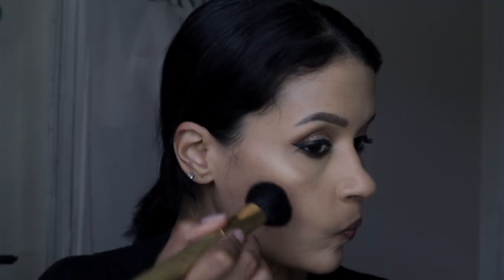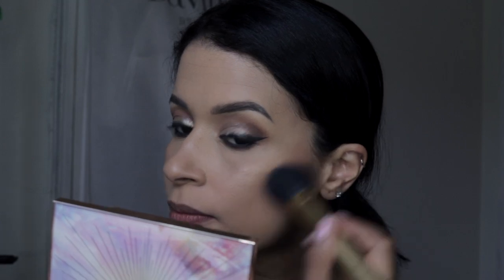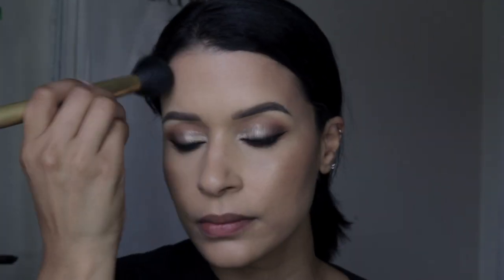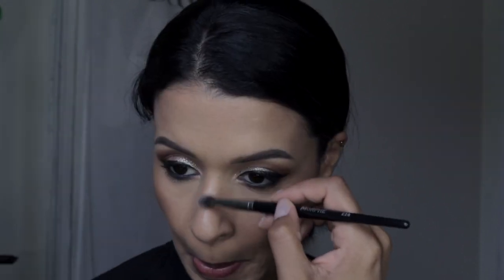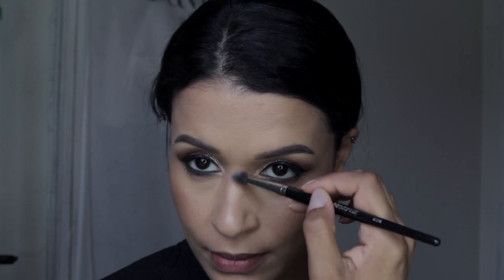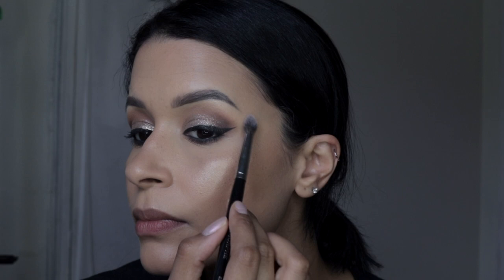Going back into the Charlotte Tilbury Glowgasm Palette, I'm picking up the contour shade and lightly bronzing my face — just slightly, nothing too crazy, because I want my face to look very subtle and nice. This palette gives it that beautiful soft, glow-from-within touch. I'm also applying a little bit of highlighter on the bridge of my nose and my brow bone to make them pop.